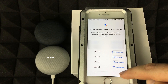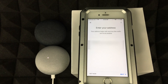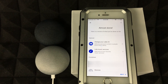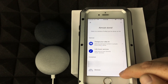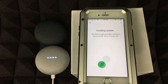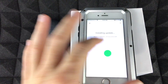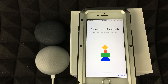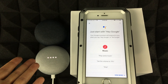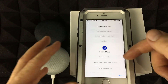Tap Agree. You can choose your preferred voice and enter your address — I recommend it for traffic info. Tap Next and go through the review screen. If there's a firmware update, don't worry — just wait for it to install. Once done, your Mini is ready and you'll hear 'I'm your Google Assistant, I'm here to help.'